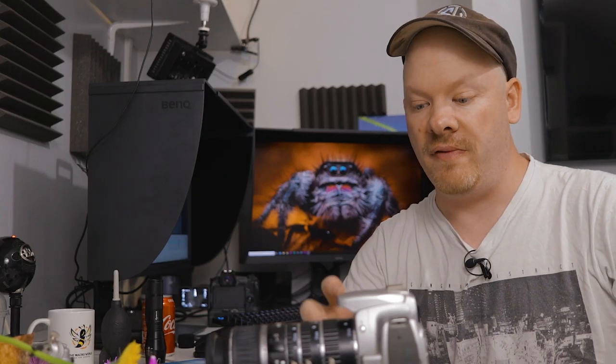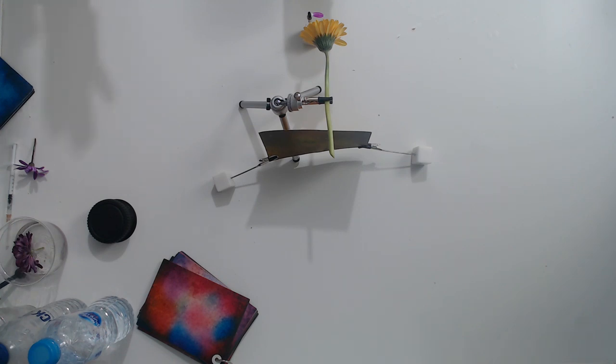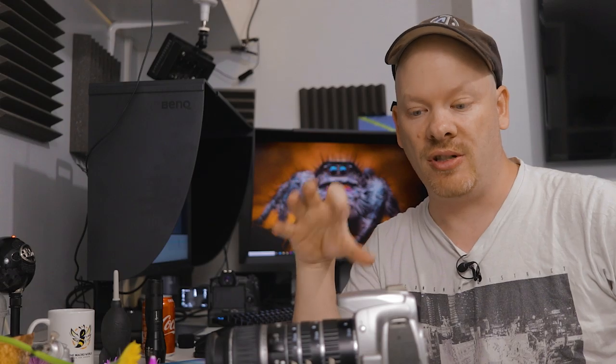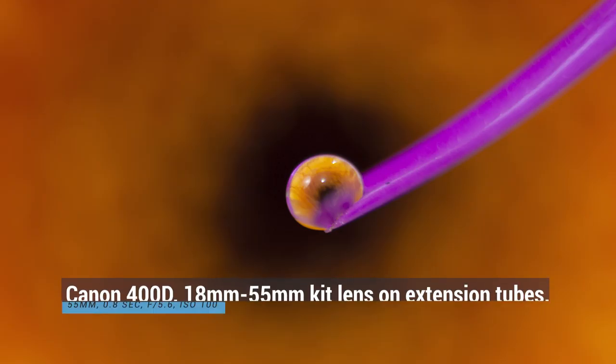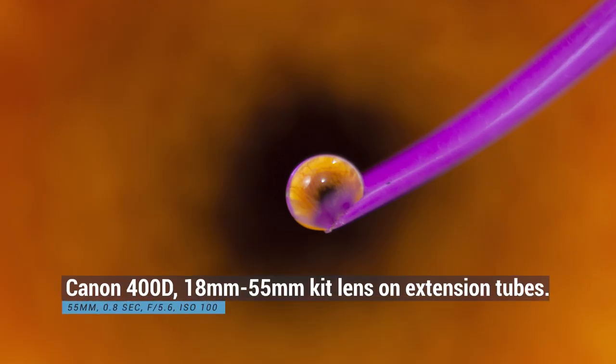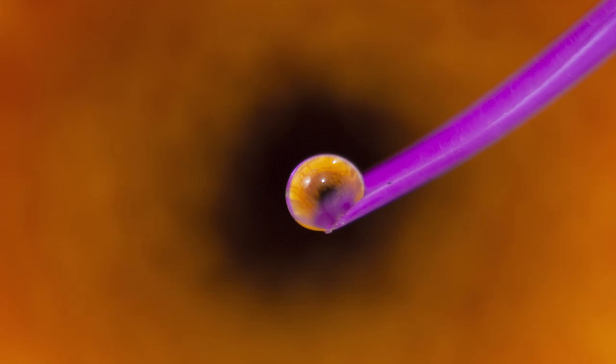I'm going to try focusing on the drop first, and what I'm looking for is whether the shutter speed is too slow, because I am on wooden floorboards. We are going to get a little bit of vibration in there. But yeah, we are getting a little bit of vibration — that's okay.